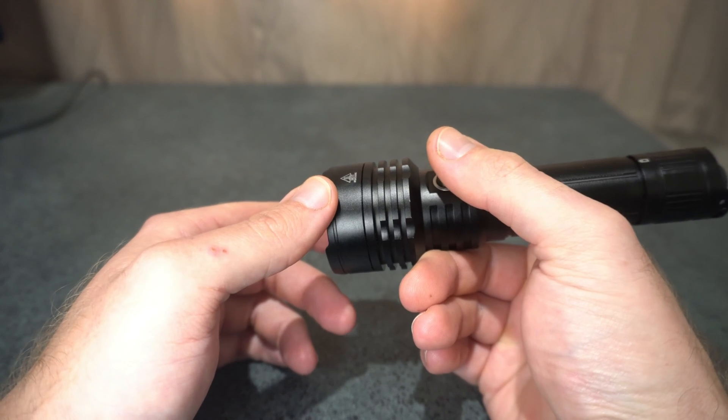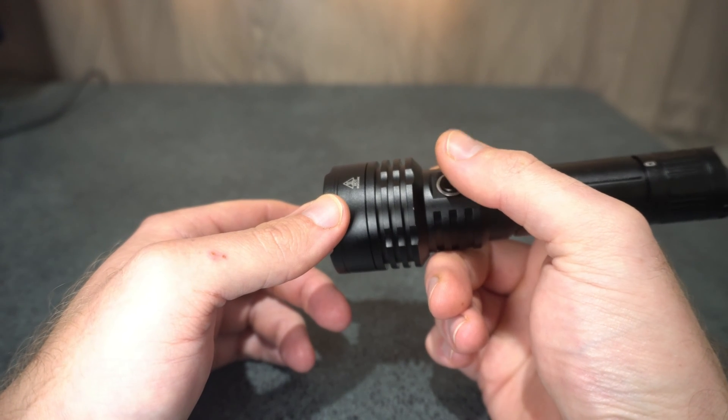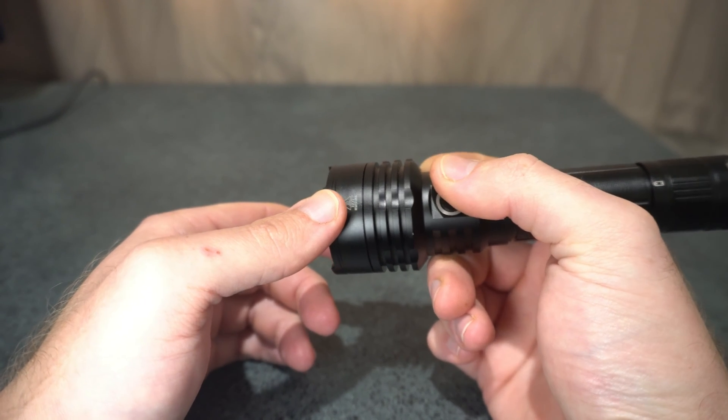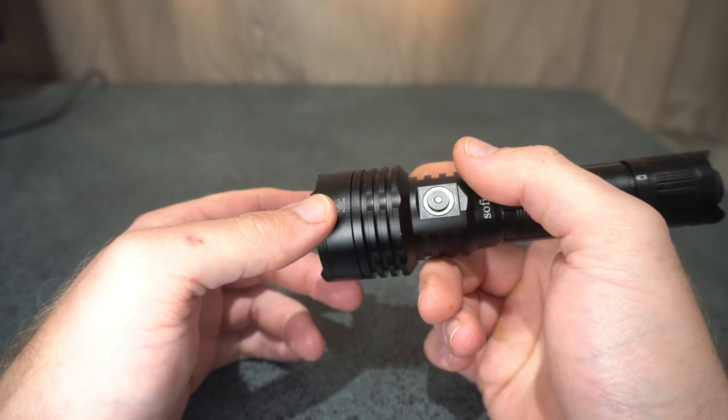I'm more somebody that loves to see the flashlight being able to maintain a decent output rather than just chasing high numbers. So for what it's performing at, I'm pretty pleased with it.